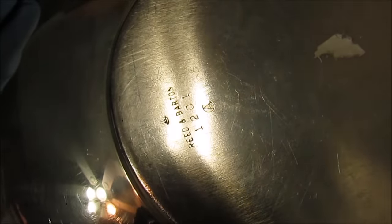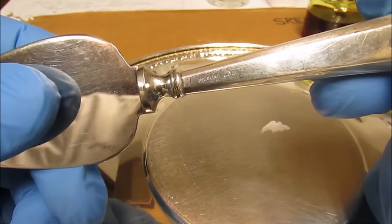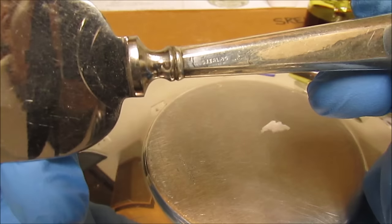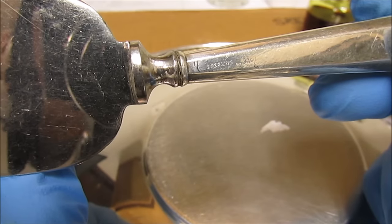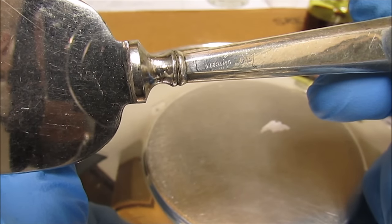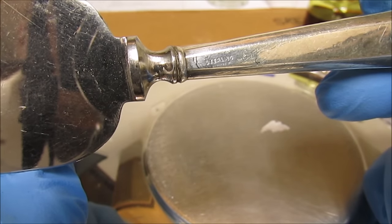When we got the piece, we always check the markings on the back. As you can see, it says Reed and Barton and then there's a number and a little symbol. Most of the time — but not always — if it's silver, it'll have the word Sterling marked right on it. Here I have a piece that has the word Sterling written right on the back. If that word does not appear on the piece, chances are high that it's going to be silver plated.